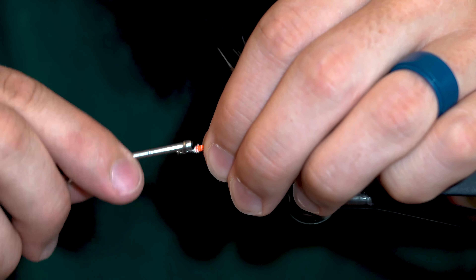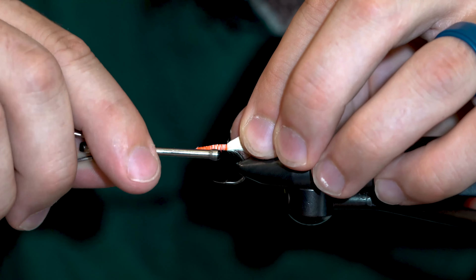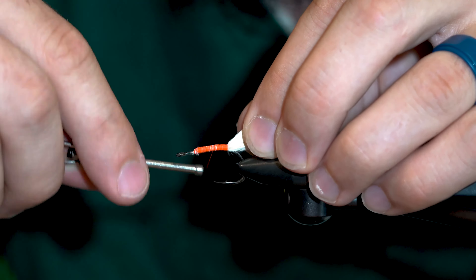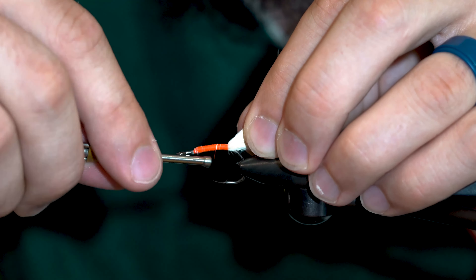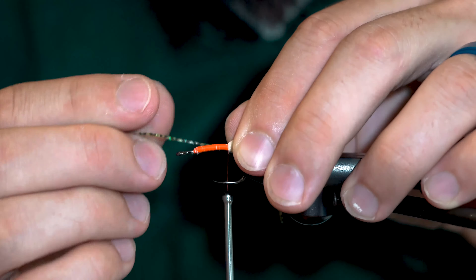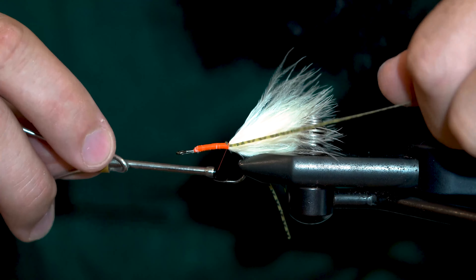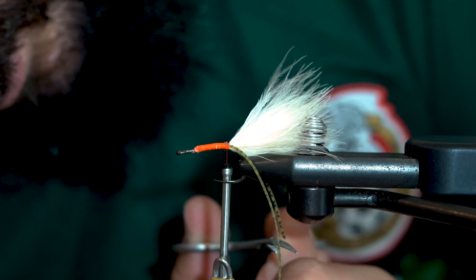I also want to ensure that I'm going to cover up all that light colored marabou underneath with my orange thread, because I'm not going to be using touching wraps with the body, so the thread is going to show through a bit when the fly gets wet. Next, I'm going to tie in a set of rubber legs in the standard fashion, slightly longer than your marabou tail, tying them in first on the back side and then doubling them over to tie on the front.